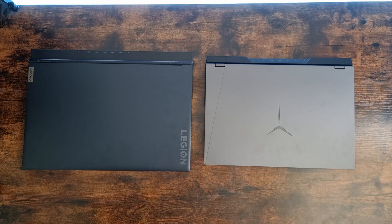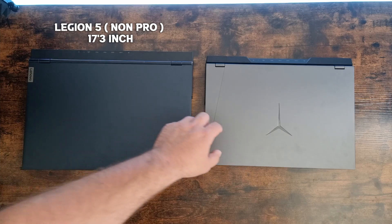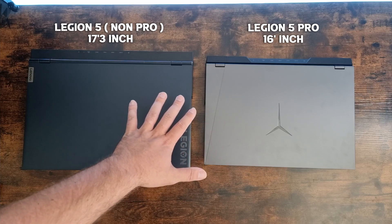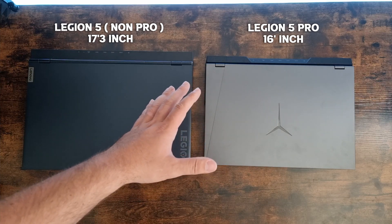What is up guys? Welcome back to the channel. So today we are going to be comparing the Lenovo Legion 5 versus the Lenovo Legion 5 Pro. We're going to go over all the major differences to help you decide which one you should buy.